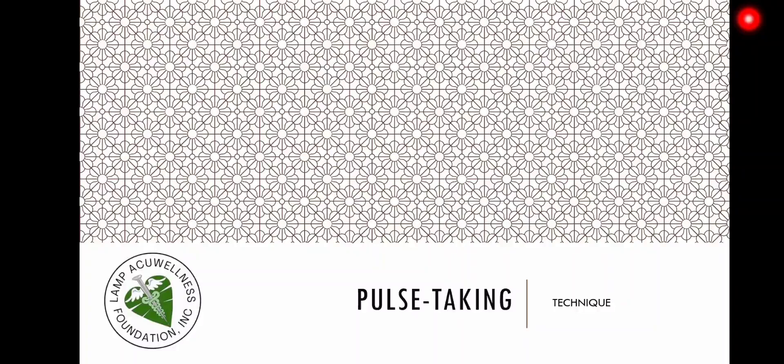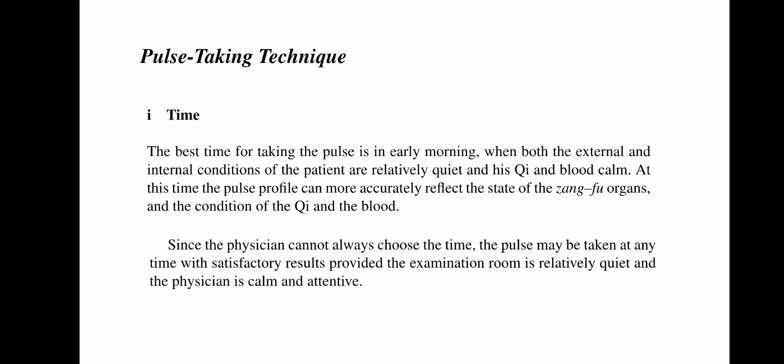Let us now talk about the technique for pulse taking. The best time for taking the pulse is in early morning when both the external and internal conditions of the patient are relatively quiet and his qi and blood are calm. At this time, the pulse profile can more accurately reflect the state of the zangfu organs and the condition of the qi and the blood. Since the physician cannot always choose the time, the pulse may be taken at any time with satisfactory results, provided the examination room is relatively quiet and the physician is calm and attentive.